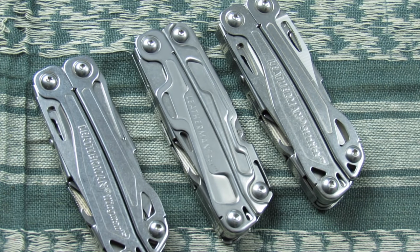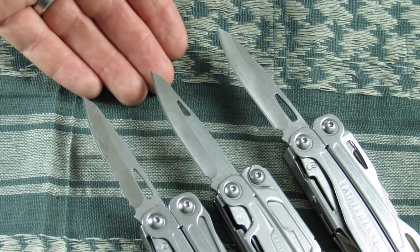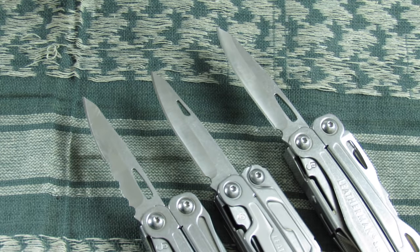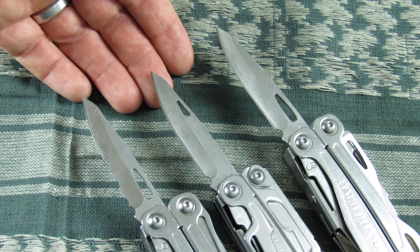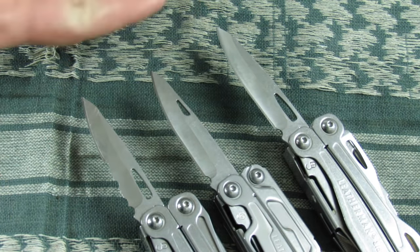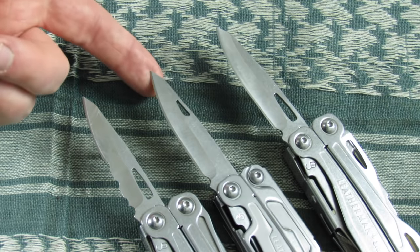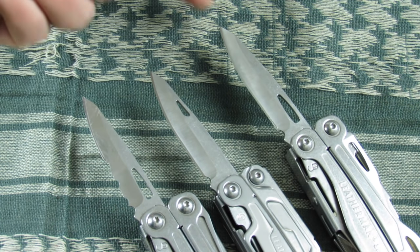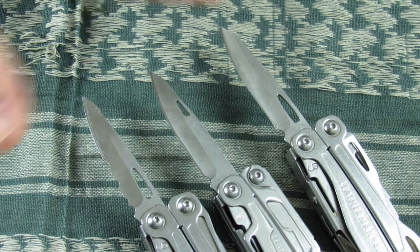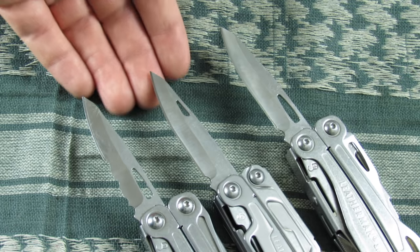First, let's look at the blades. The blade on the Rev is the exact same blade you're going to get on all three of these multi-tools. The Sidekick and the Wingman share the exact same blade shape, the same length at 2.6 inches, and the same steel — 420 high carbon steel with a hollow grind and a reverse sheepfoot design. The Wingman comes with serrations, which I'm not a huge fan of. I prefer plain edge, and both the Rev and the Sidekick come with that plain edge. That 420 holds a decent edge and is very easy to get razor sharp.